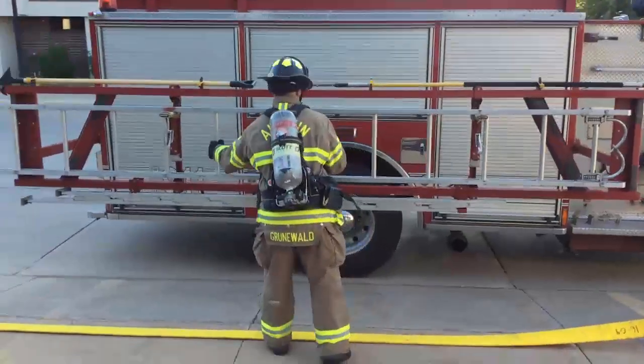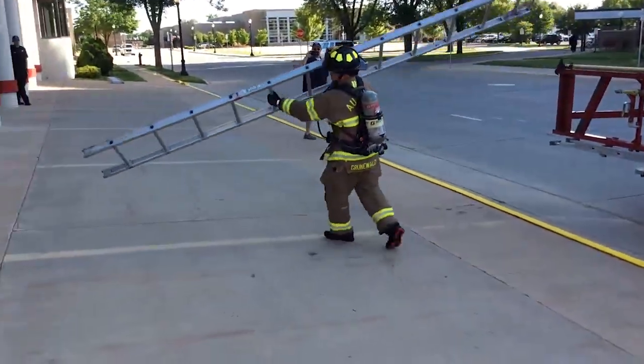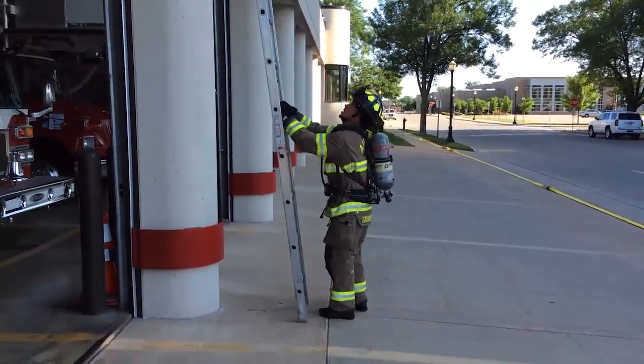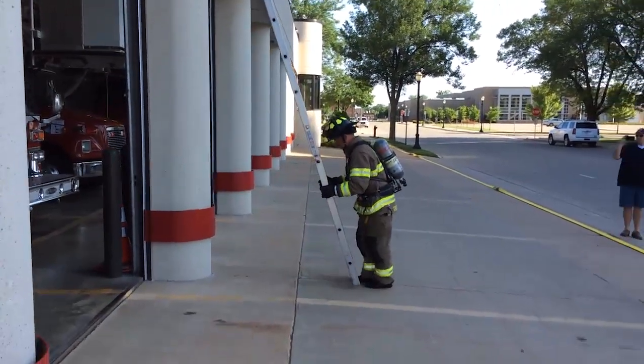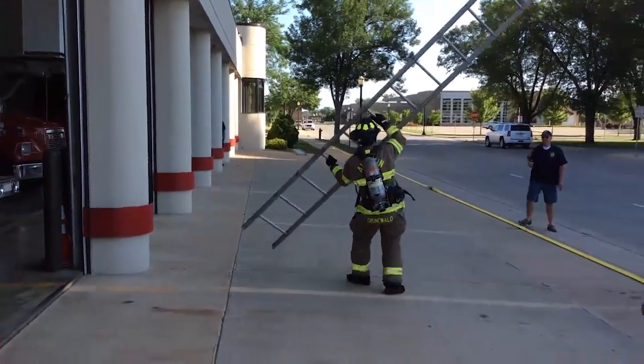Ladder Carry. The candidate will remove a 16-foot ladder from the apparatus and raise it along the fire station. He or she will then lower the ladder and return it to the apparatus.